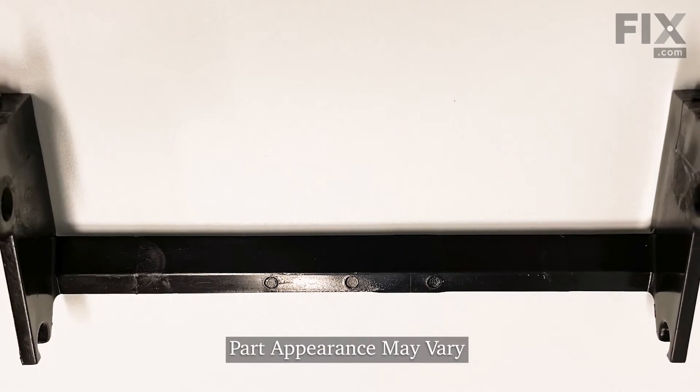Hi, it's Steve. In this video, we'd like to show you how to replace the door handle retainer on your dishwasher. It's a really easy repair. Let me show you how we do it.